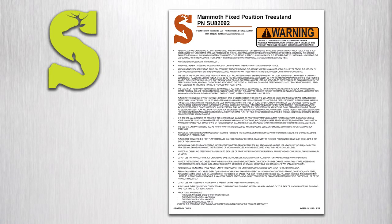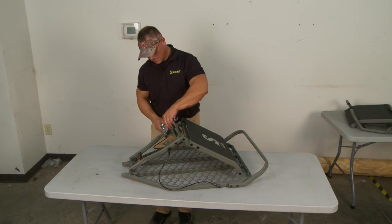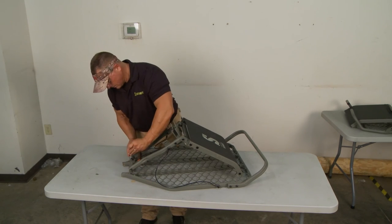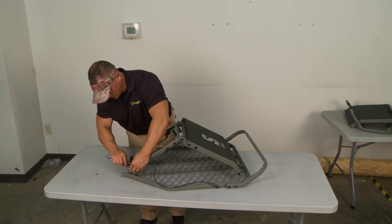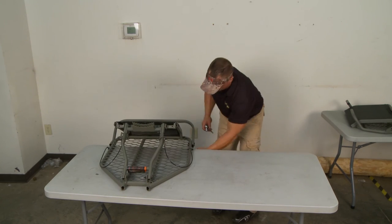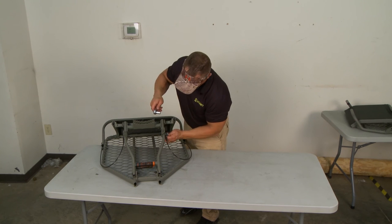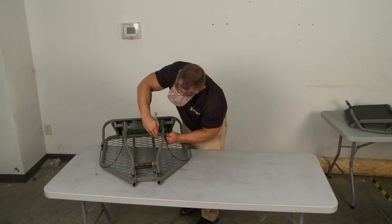Please refer to your written instructions for a complete list of parts included with your new tree stand. The Summit Mammoth comes fully assembled. You do need to go back through all bolts and lock nuts and make sure they are properly secured before each use. Note: do not over tighten the bolts to the point where the tubes become deformed.